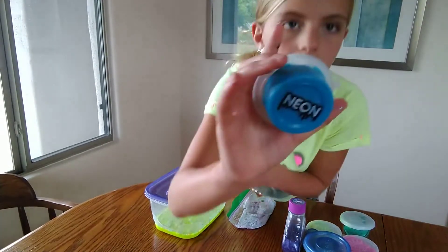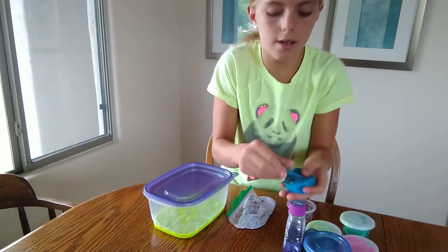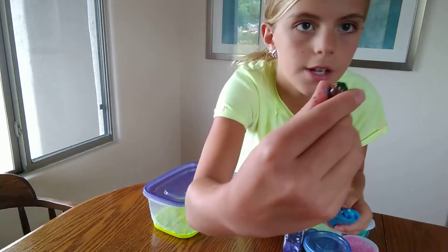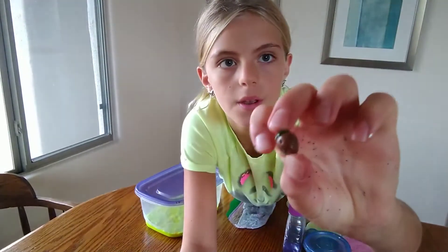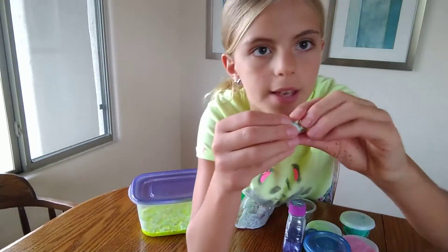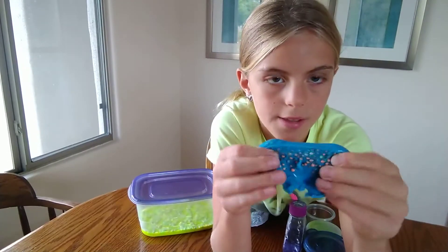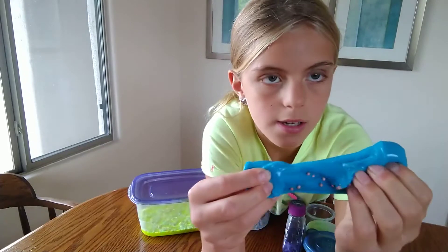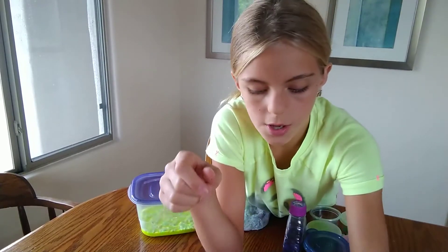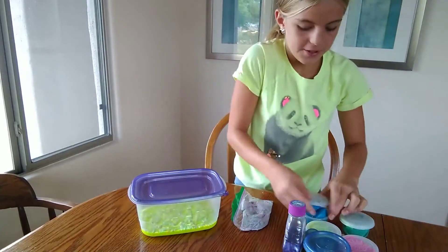So my second slime is another neon slime. Most of these are going to be neon slimes because I have a lot of those. This one is blue, and it has a couple of charms in it — a mermaid tail charm, a strawberry charm, and a whale charm. The whale charm is super cute because it has a little bow. This slime has orange foam beads, and it's blue. It's kind of stretchy, almost the same texture as the other one. Foam beads are flying everywhere, so I'm just going to cover that back up and put the charms in.